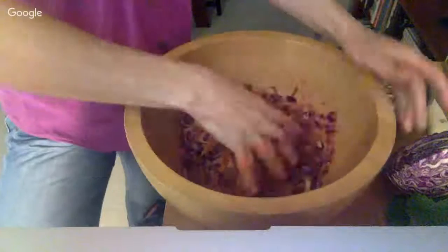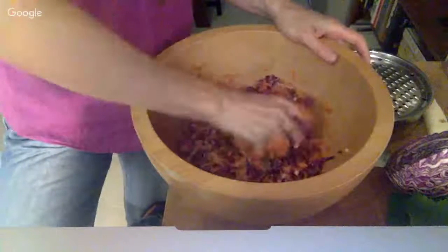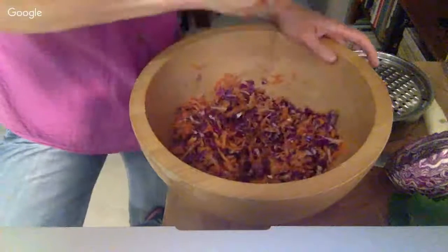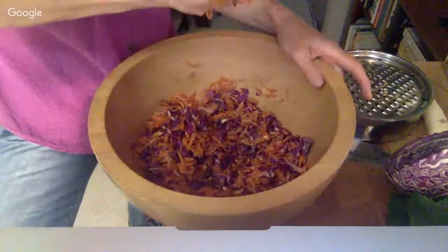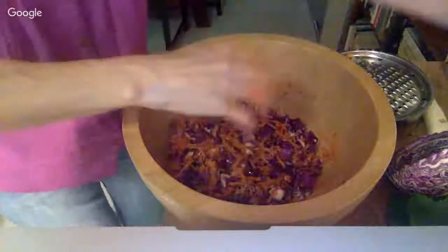I'm going to crush this with my hands. This helps break the cell walls, which also releases water. There's a little bit of water coming out. Napa cabbage has a lot more water in it than green or red cabbage, and it seems to me red cabbage has even more than regular green cabbage.